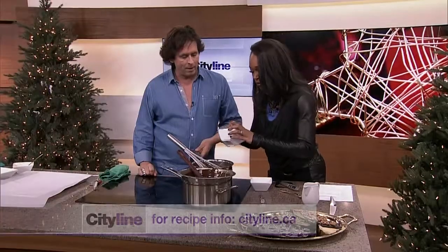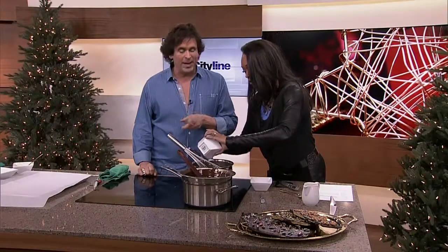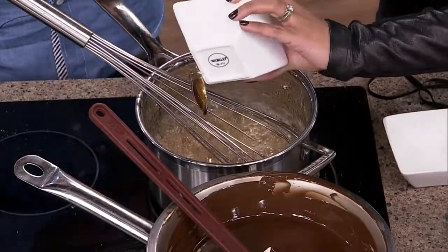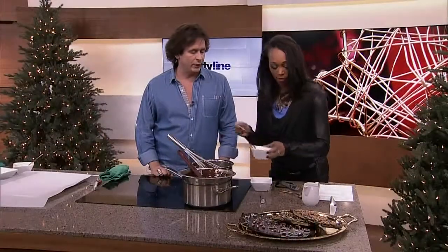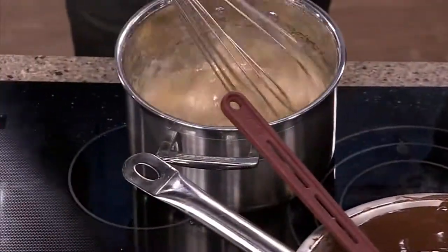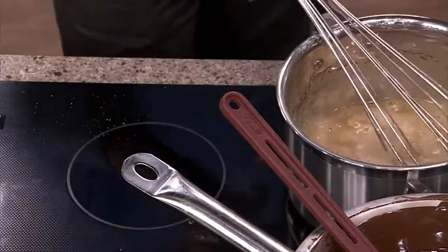You want to add your vanilla and take it off the heat at that point. Just fresh vanilla - this is vanilla paste. You can use extract if you want, or a fresh vanilla pod and just scrape it. So you just stir that in. Do you have to keep going pretty fast so it doesn't set on you?